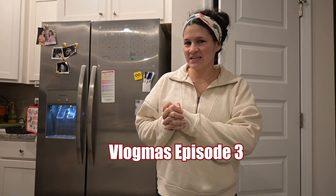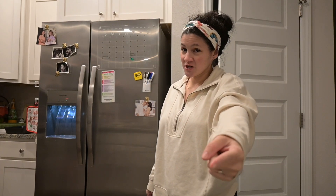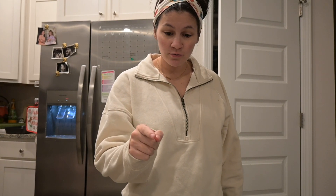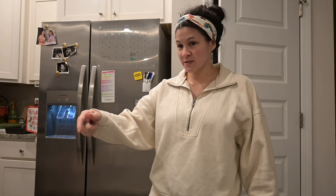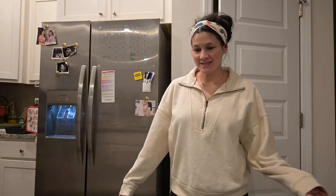Welcome to another episode of Vlogmas! Today we are making homemade cookies — not your typical chocolate chip cookies. We're doing a double chocolate dough with white chocolate chips, so it's almost like an inverted chocolate chip cookie, kind of like an Oreo-type cookie. That's what we're making today.